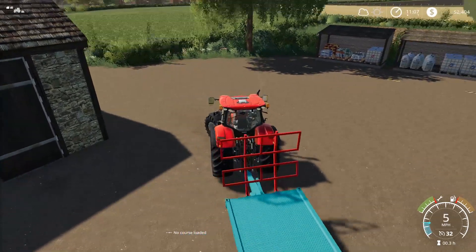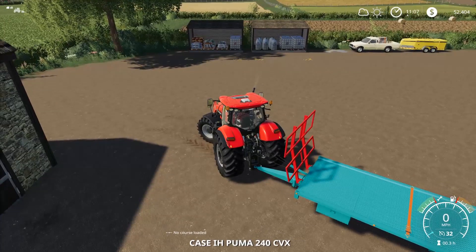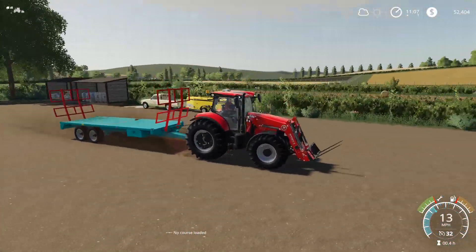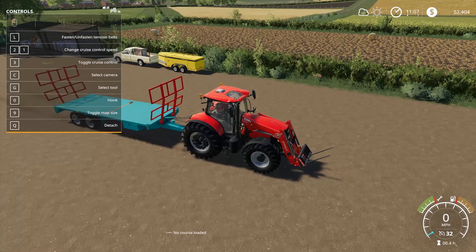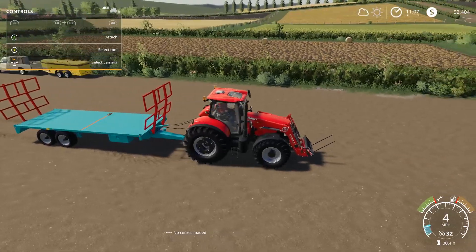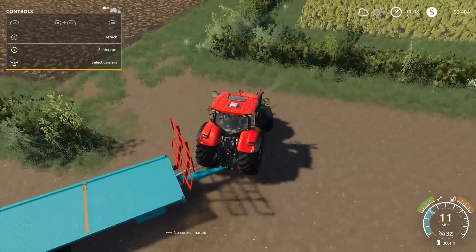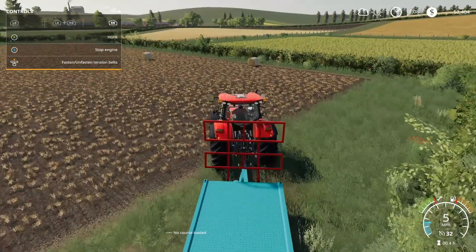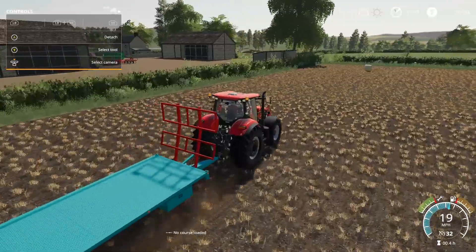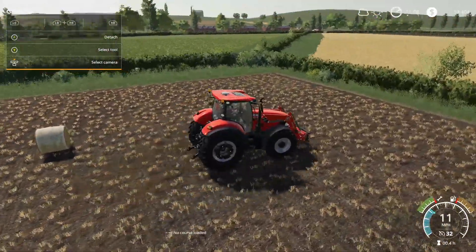For some reason it's not letting me turn. Okay I think I figured it out. We'll get all these taken care of. I bought this trailer — I forget how much I paid for it. Okay, I want to get the belts unfastened there. We'll just park this over here, detach, and then go from there. Sorry, really inept today on the controls.